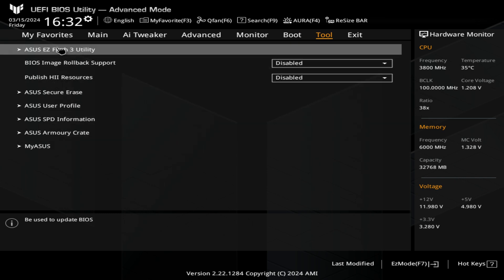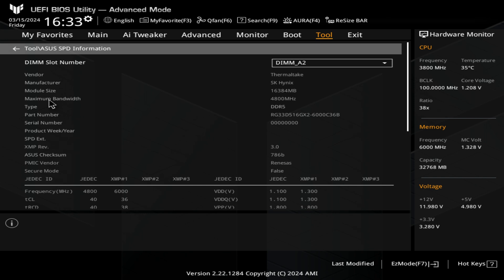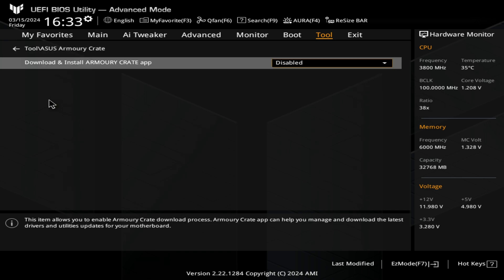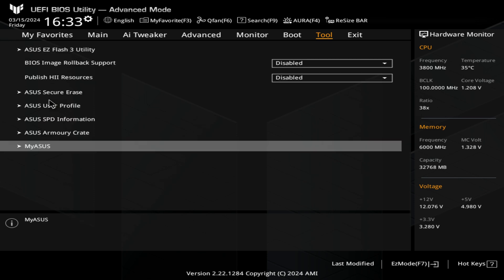In the tool section, we've got the option for the ASUS Easy Flash 3 utility. If you're flashing the BIOS actually within the BIOS and you've got a supported processor, you can flash your BIOS in here if you want to. You've also got the option for BIOS image rollback support, ASUS Secure Erase for erasing drives, your ASUS User Profile, and SPD information for the RAM sticks — this will give a JEDEC reading from the actual RAM. Also ASUS Armoury Crate: you've got the option to download and install the Armoury Crate app — I'm going to set it to disabled because this is somewhat of a vulnerability in modern systems where they can falsify the information and you download Armoury Crate from a bogus source. I would suggest leaving both Armoury Crate and my ASUS set to disabled.